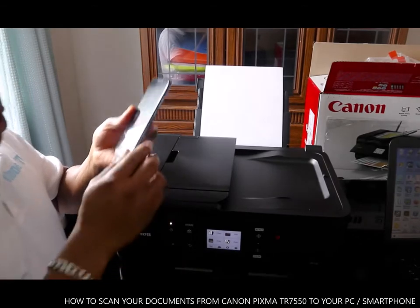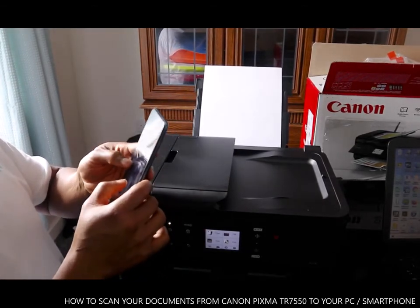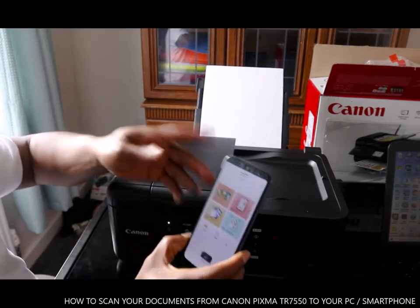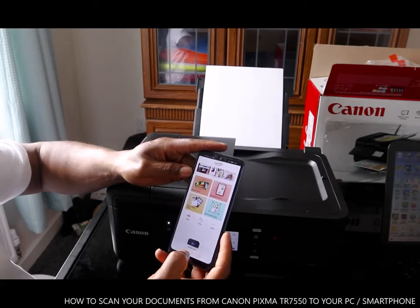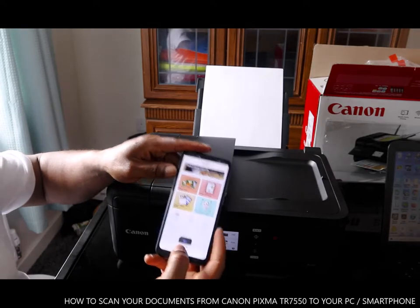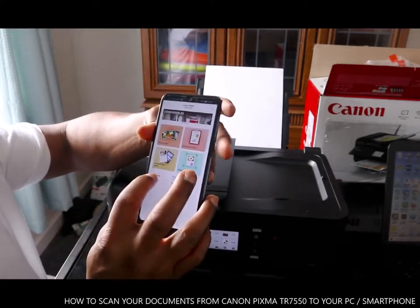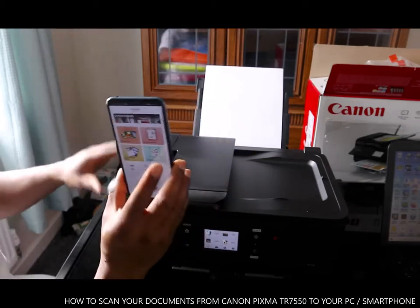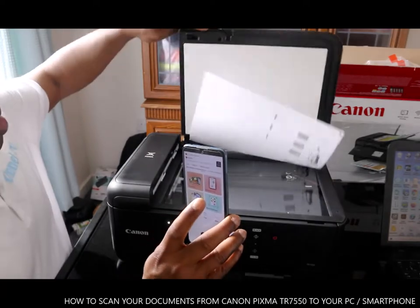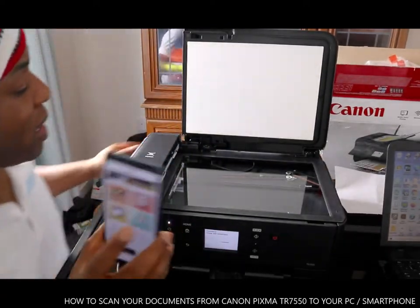To scan a document, we need to go to Canon Image Garden. Once you connect this printer, it shows you here — you can see the 7500 series, this is the printer. What we're going to do right now is scan a document, so first of all you need to open this up.